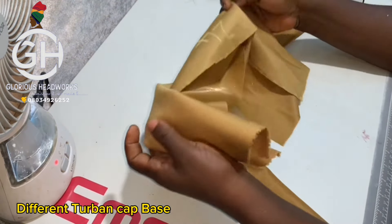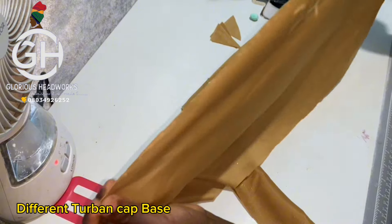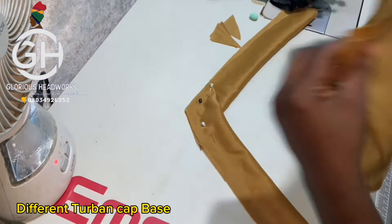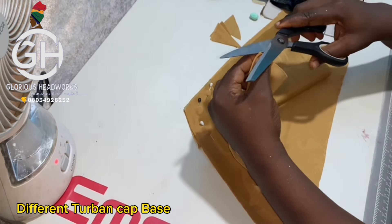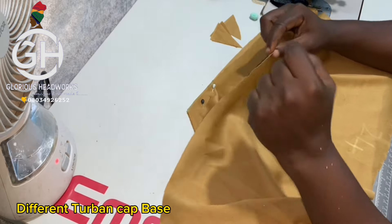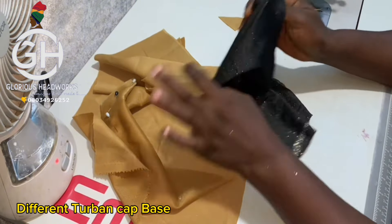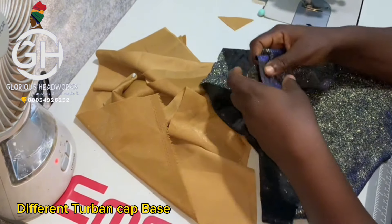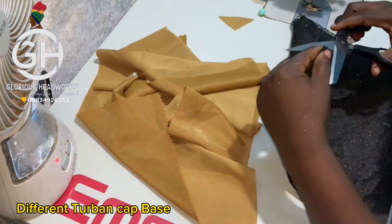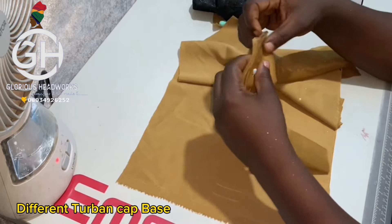Now take the body of the turban cap. For the 24 inches, fold it into two to get the midpoint. Fold it and make a small notch with your scissors at the fold — just a little cut to mark it. Take your lining and get the midpoint of the lining as well. Then take the band to your sewing machine.